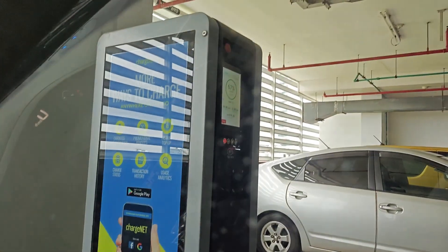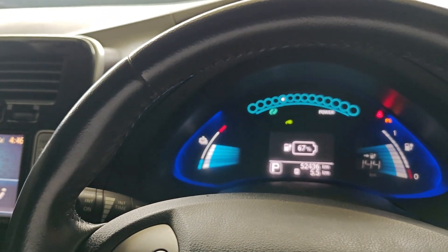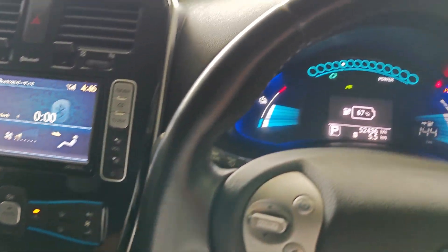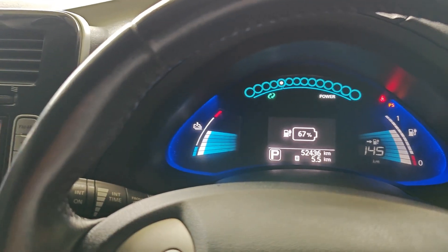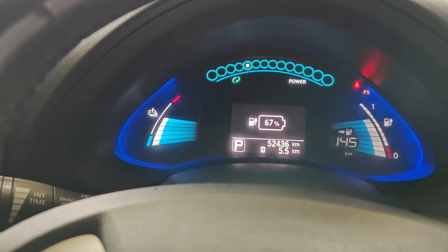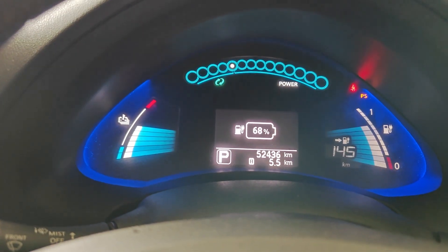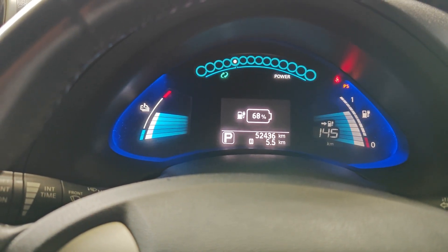One thing I realized is that the fast charge limit cannot be changed while the car is charging, because it requires you to shift into D and the car won't let you go into D while plugged in. So you will always have to set the desired charge limit before you plug in. Before I left the house I already set the state of charge limiter to 70 percent, so it should automatically stop charging at 70. I'll stop the video now and start back up around 69 percent to see if the SOC limiter works for fast charging.